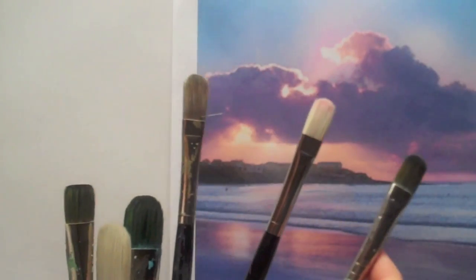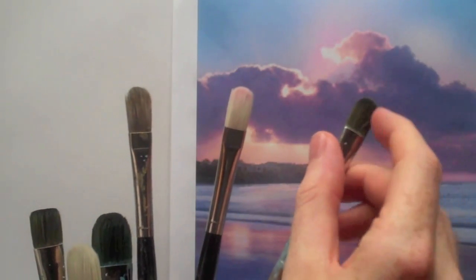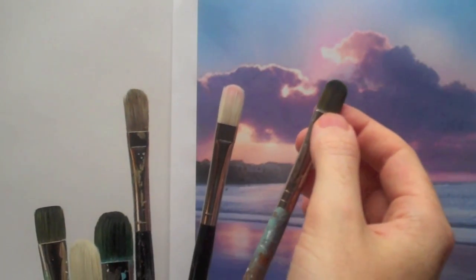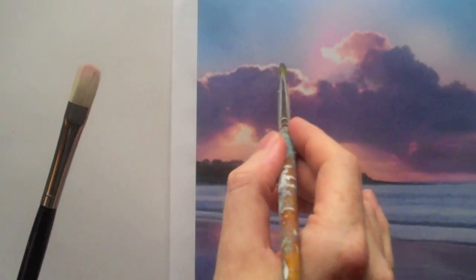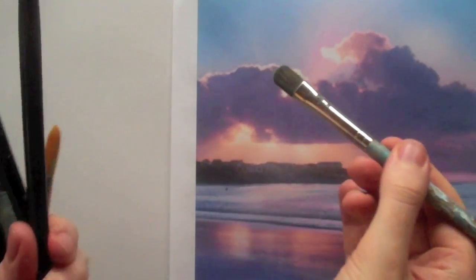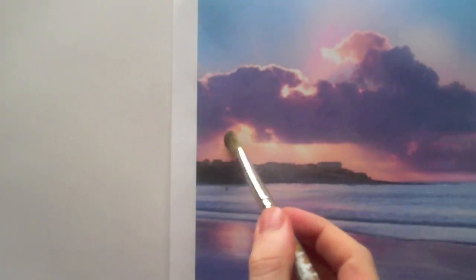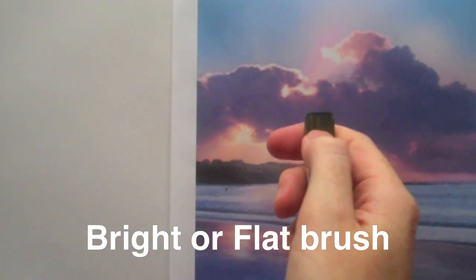One thing you'll notice that's the same between all of these is the curve of the top of the brush — this means it is called a filbert brush. This is very useful for painting, so if we were painting this cloud area, with a filbert it means that you can paint onto the edge and just use this edge here to feather it. You can blend parts really, really easily and you won't leave such a hard line.